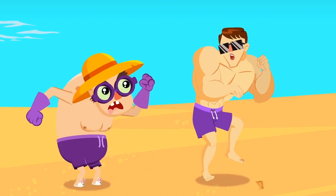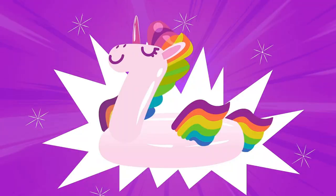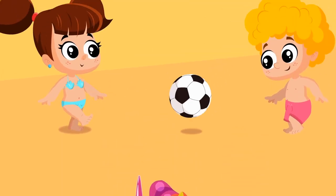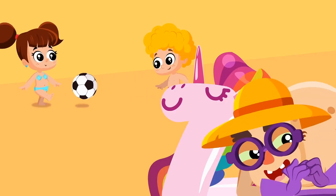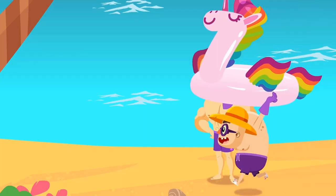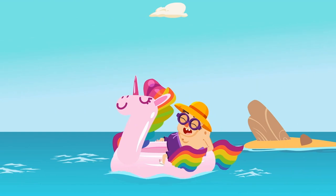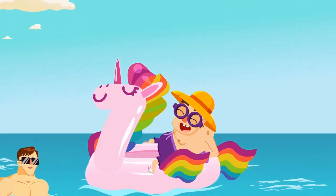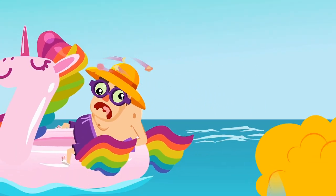Hey, you have to eat slowly! What a cool floatie! Don't steal it, Spooky — borrow it instead! You're a very bad boy! That's called karma!